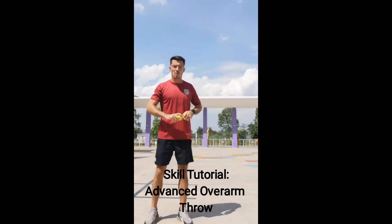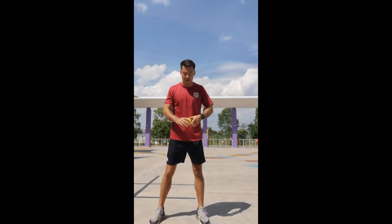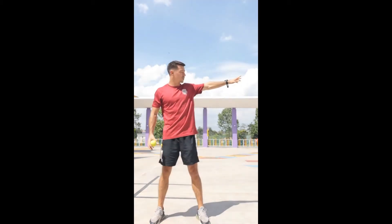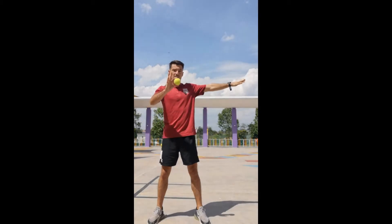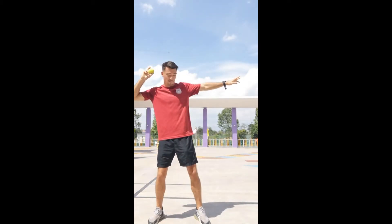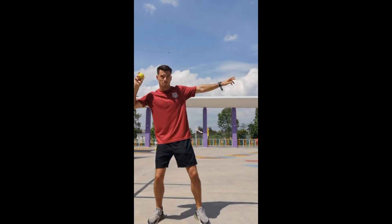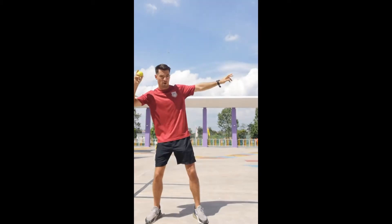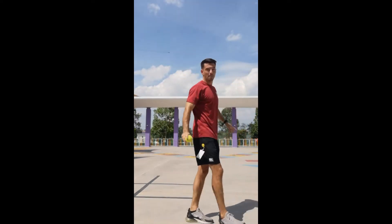We'll go through it now: sideways on, my target's over there, non-throwing arm pointing at my target, tennis ball towards the back of my head, sideways on, slight knee bend — because that's going to give us extra power when we push up like a spring. As I throw, I twist and bring that back foot forward, and that gives me the extra power.